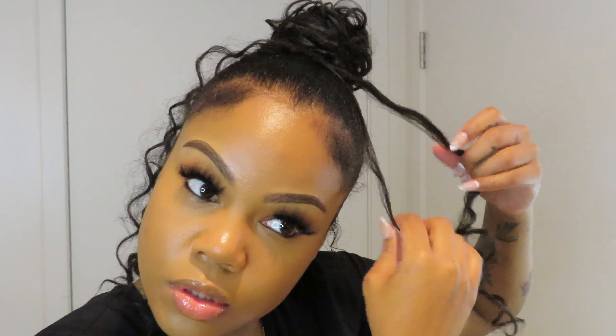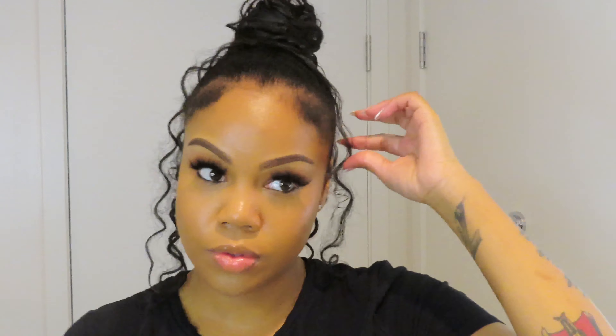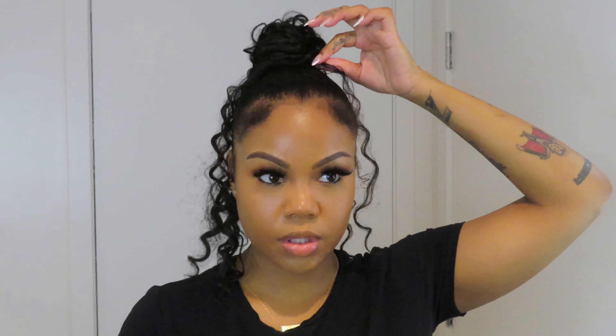I just went ahead and fast-forwarded this part because it's a lot of trial and error. Another tip: when placing your hair where you want the curls to fall, definitely use bobby pins. If you want your hair more towards the front, place it where you want and stick a bobby pin right in there — it's going to fall however you want it.